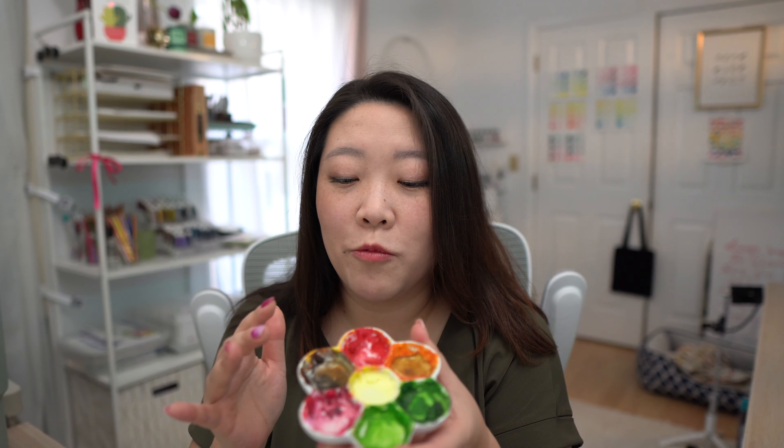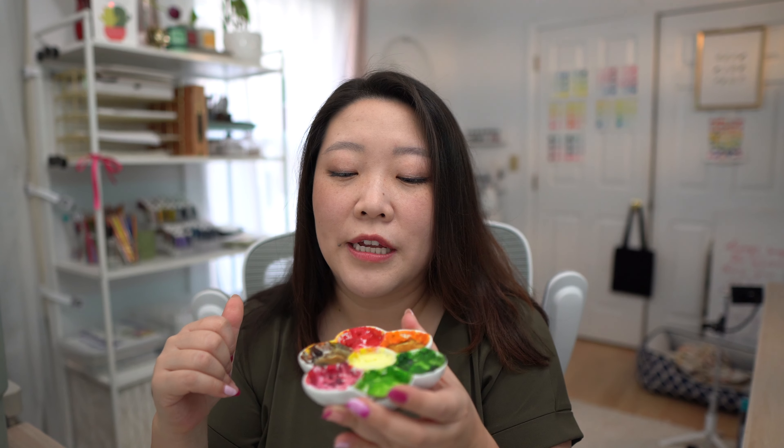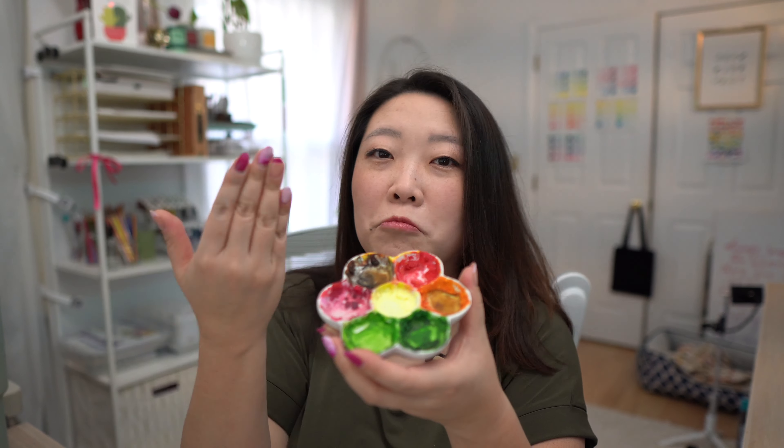I just run it under warm water, then use a sponge that's exclusively used for my paints. Or if there isn't a lot of paint, I'll just use a thick wad of paper towel and scoop it out.